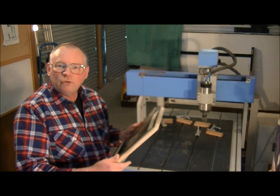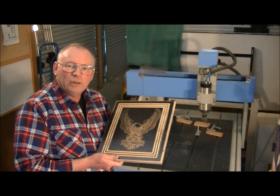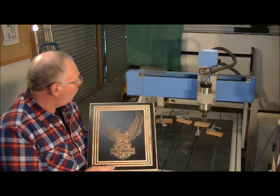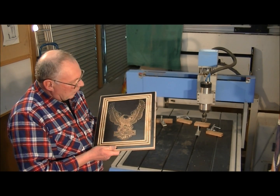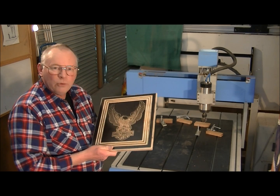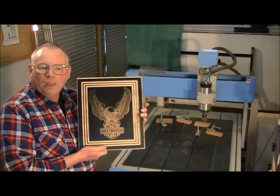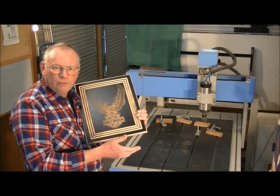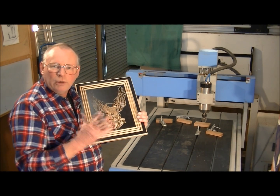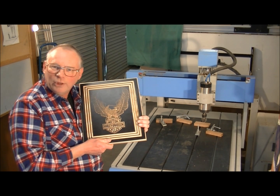It was then finished by hand, which probably took about another 10 minutes. So these machines can be very productive. I hope you like the machining of this — I will do some high-speed photography because obviously I don't want to bore you too much just watching the machine working.